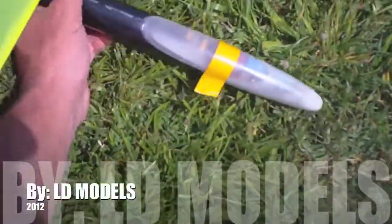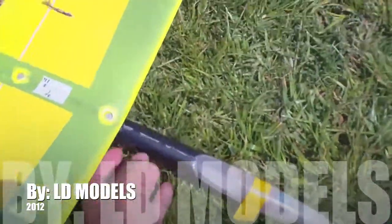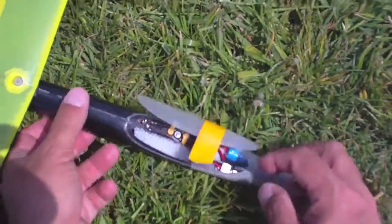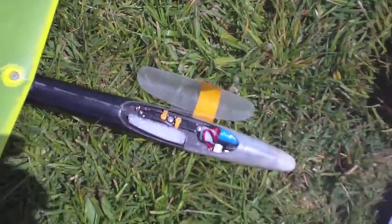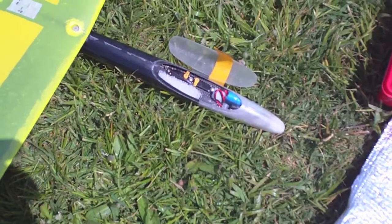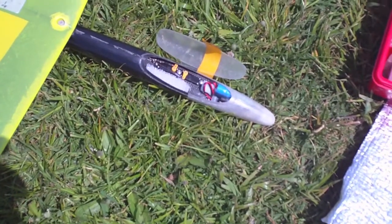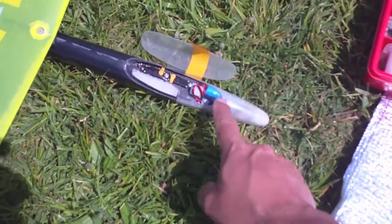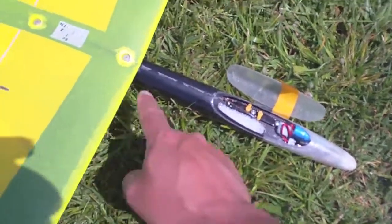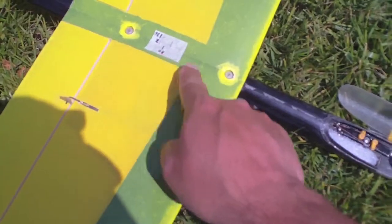Now I'm going to show you how I installed my fuselage on my plane. I can use both a 250 milliamps battery that weighs 24 grams, while putting the battery in the nose over here. The CG is 80 millimeters from the leading edge.